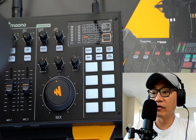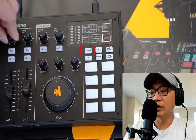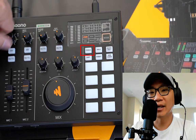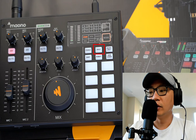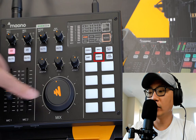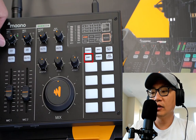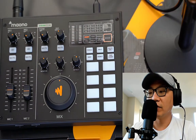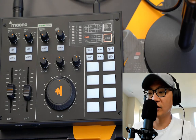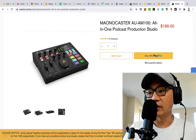On top of that I have a few other button settings including female, male, robot, and baby voice effects. Some of these I typically find to be potentially very annoying with very limited use case scenarios, but the fact is they are available and included.